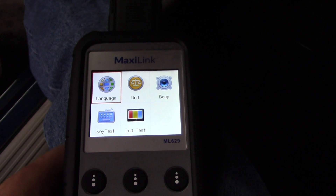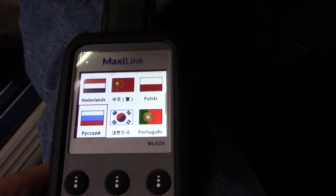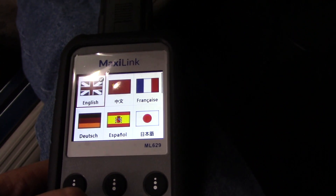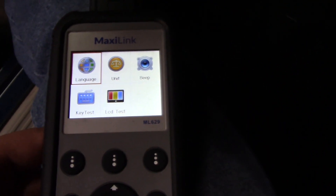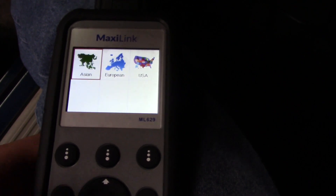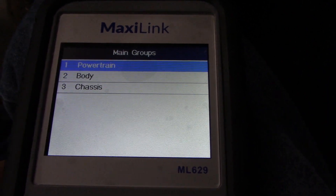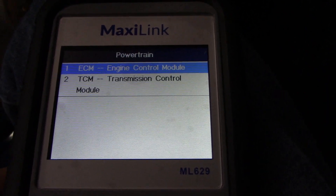Go to setup first. You can set your different languages — I've had some questions in the past about which languages are available, so here you go. There's that escape key down here anytime you want to back up. Go to scan — we are US and it is a Chrysler. Anytime there's a highlighted field, just push OK.